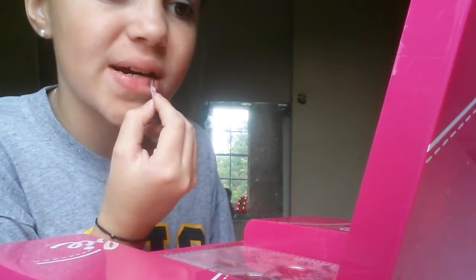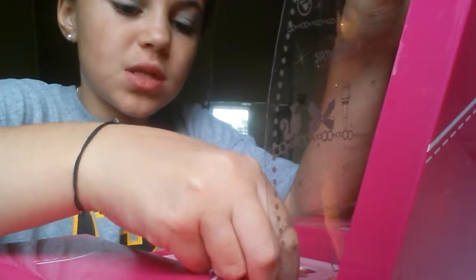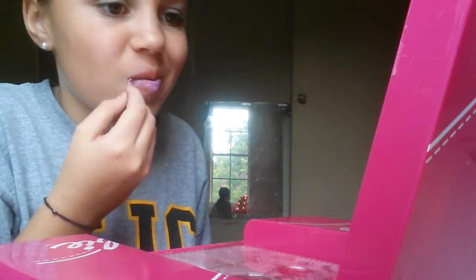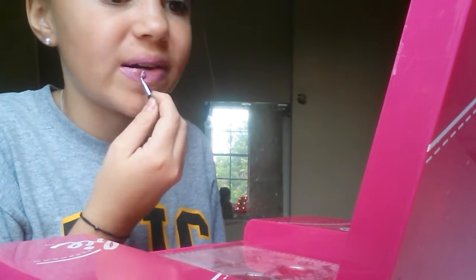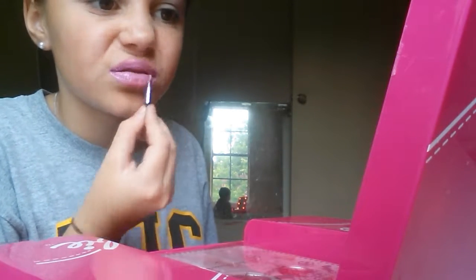I always remember this lip gloss tasting terrible. So we added that jelly color. We're going to do some of this pink — or this purple — like matte. It's like paint. That's what it feels like — I'm like painting my lips. It's so sticky. It's actually not that bad of a color, it's just super sticky. And it would come off super easily.